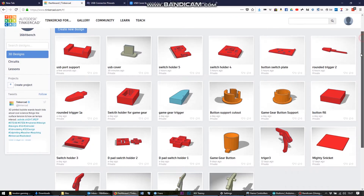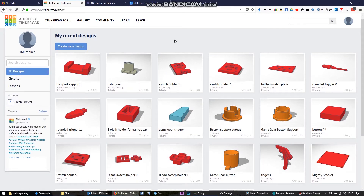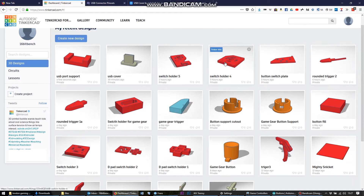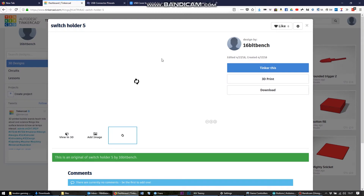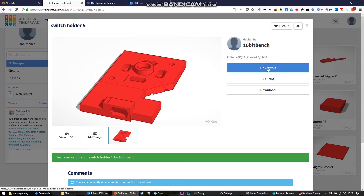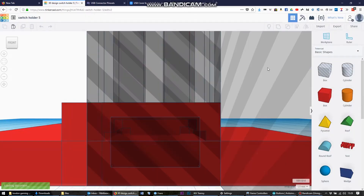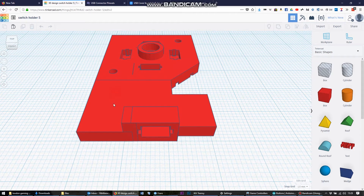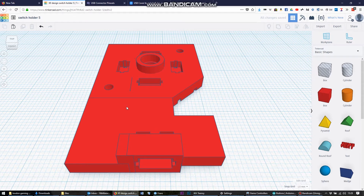I've been using Tinkercad to create the components I require to build the Game Gear Pi. Looking at some of the components I've got here — things we started with include a Game Gear button design. I found I probably need to adjust the height of some of these buttons. Then here we can see the evolution of the D-pad switch through multiple iterations, and I have the entire plate.